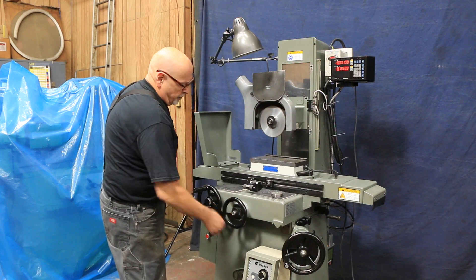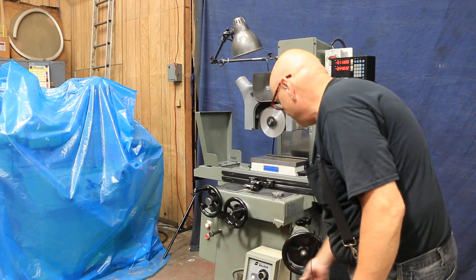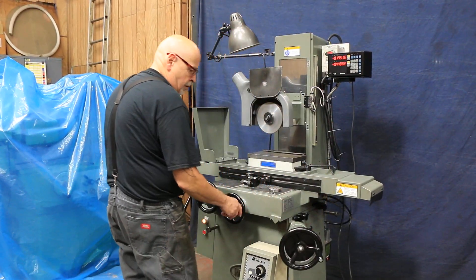Cross feed is very nice, very smooth, very even. Over here you have your down feed. These dials are graduated in one-tenth increments — this one in one-tenth increments also.